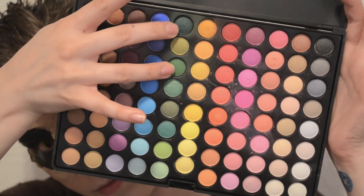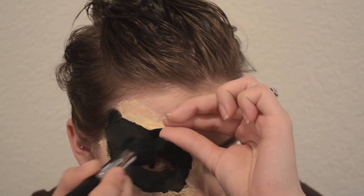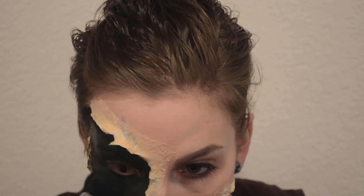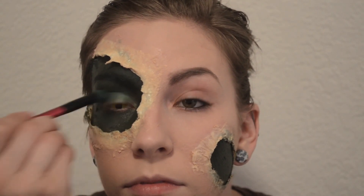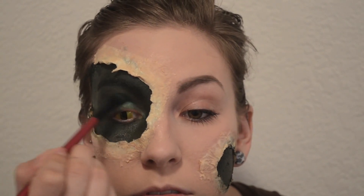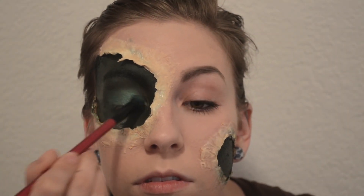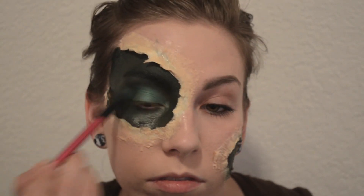I'm taking my Coastal Scents Prism Palette with two green colors and using that to set the face paint. It's not super necessary because you'll set it more when you add your scales, but I just want to keep it from creasing. Then I'm taking a shimmery green eyeshadow and applying it to my lid to give it a lighter effect near my eye. After that, I'm applying black eyeliner to my waterline and tightline, then smudging a thicker line on my upper lash line and winging it out just a little to give myself lizard-shaped eyes.